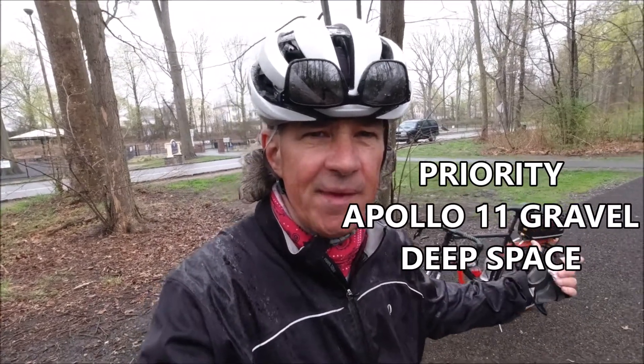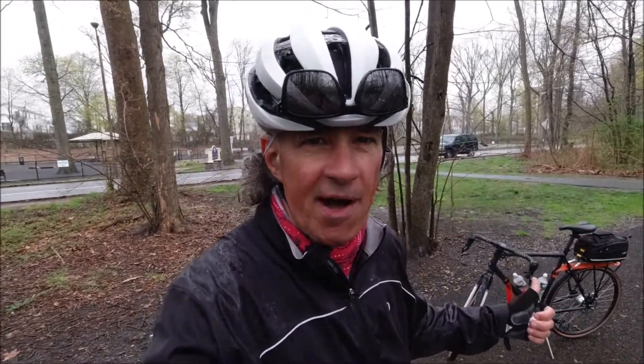A rainy day like this — I don't have to worry about my bike. The Priority Apollo 11. It's like a piece of cake. Let's take a closer look and see why I like it so much. First of all, it's a gravel bike.